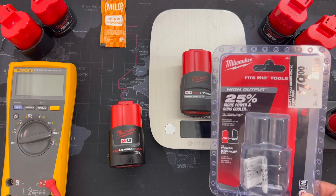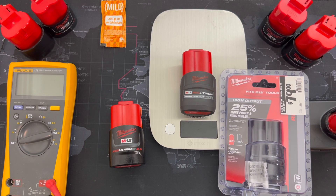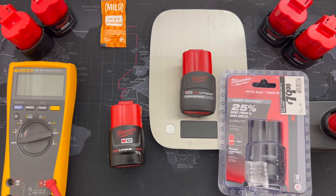Moving right along, we have the brand new high-output M12 battery on the table today. This was released during the Pipeline Event 2022 by Milwaukee, and you'll probably notice that it even looks different — this is the new chemical-resistant casing. I want to take this thing apart and see what's inside.